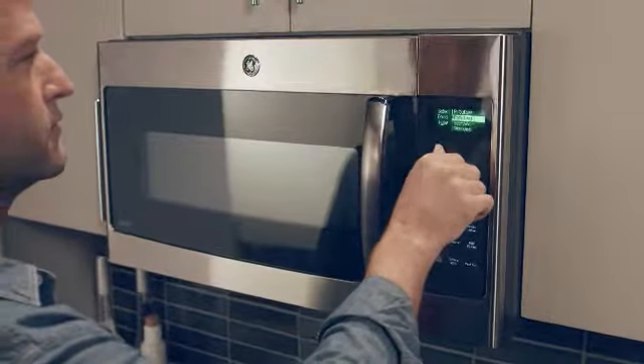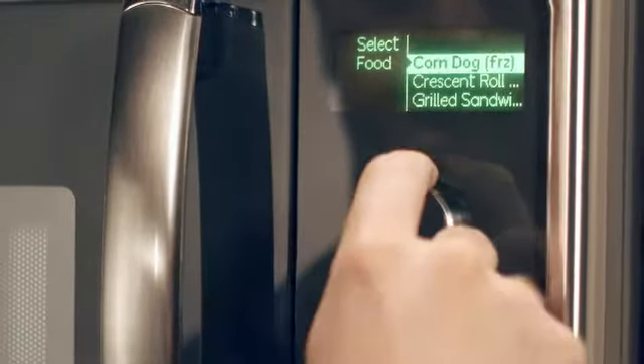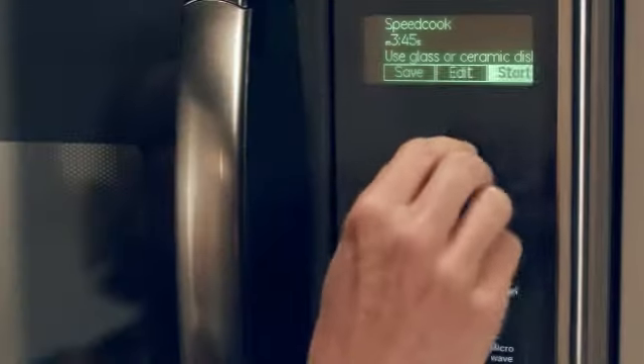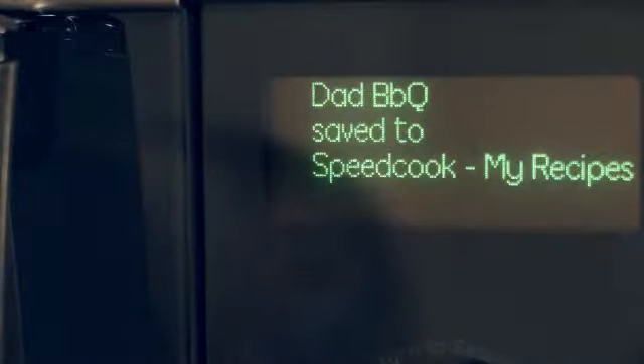Simply touch the SpeedCook button, turn the dial to pick your settings, and tap the dial to begin cooking. If you want to cook a food item that's not in the preset selections, you can add up to 30 of your own menu options to the SpeedCook feature.